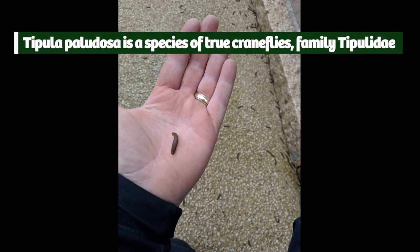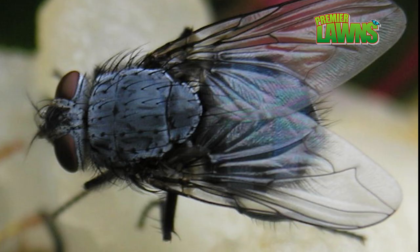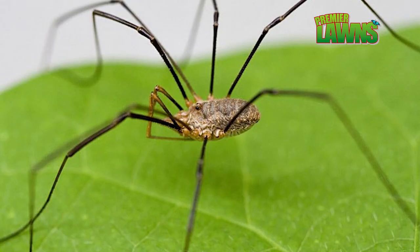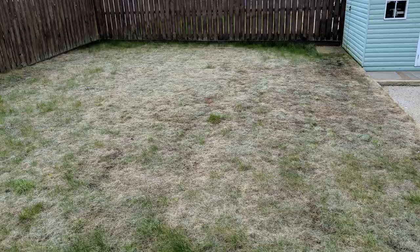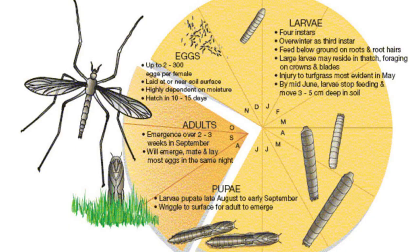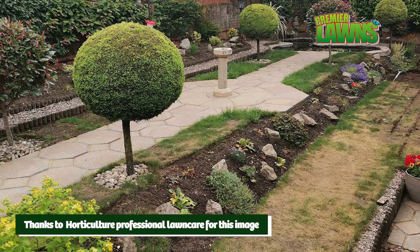A leather jacket is the larva stage of a crane fly, or daddy long legs. Bluebottles are maggots before they're flies, butterflies are caterpillars, and crane flies are leather jackets. We refer to the grubs as larvae, and the job of the larvae is to eat and eat before turning into an adult who will mate, lay eggs and continue the life cycle. Leather jackets feast on the roots of the grass plants, which is why they're not particularly welcomed by us lawn lovers.